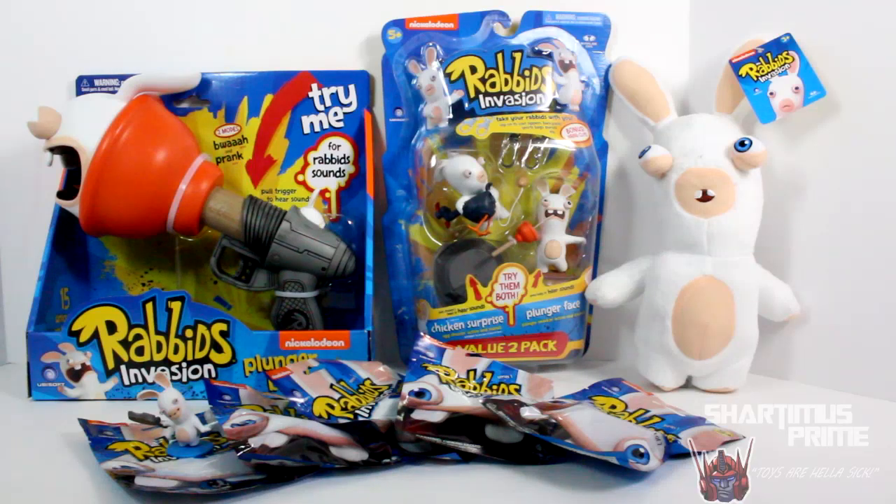Hey! What's up you guys? Shardamiss Prime here doing another toy review on the McFarlane Toys Nickelodeon TV show Rabbids Invasion!